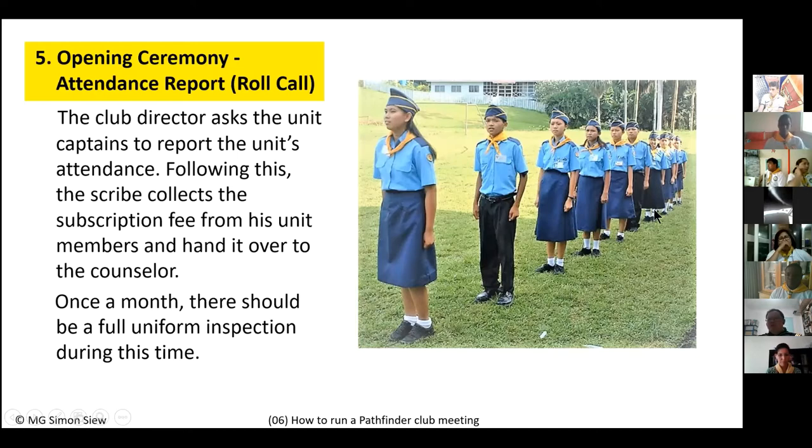Once a month, uniform inspection is also recommended. The club director announces a full uniform inspection. Pathfinders stand at attention and are inspected one by one — checking whether all Pathfinder badges are in the correct order, whether the uniform is neatly ironed and tucked in, and whether the beret and cap are worn correctly. Points are given for passing the full uniform inspection, just as for attendance and dues.